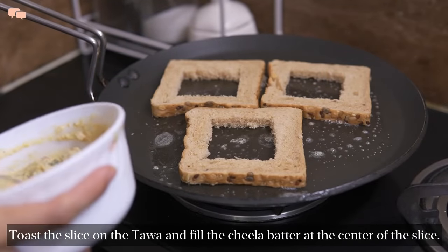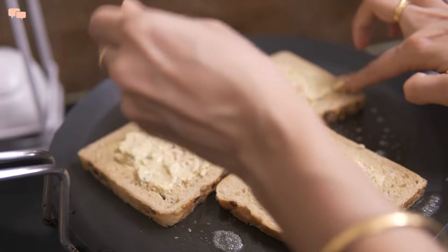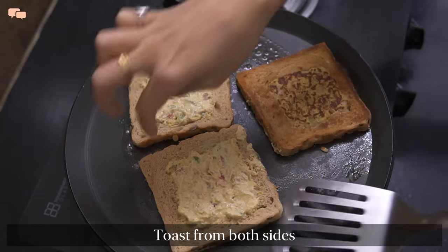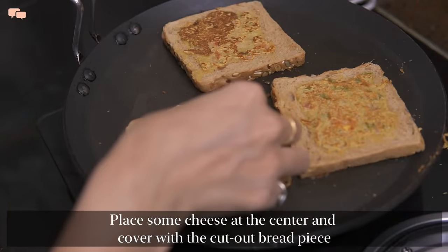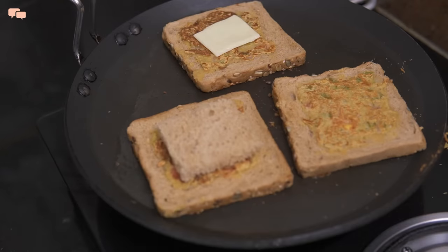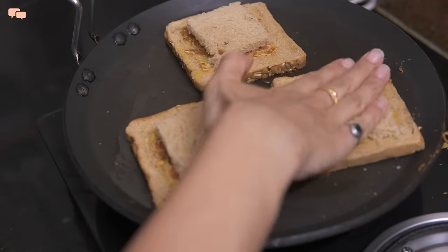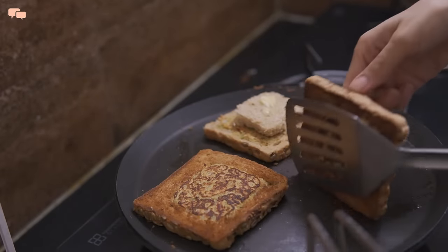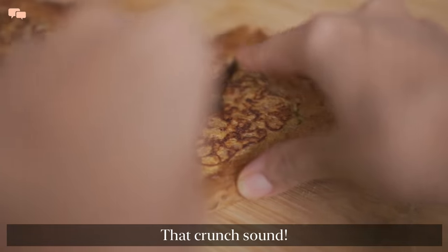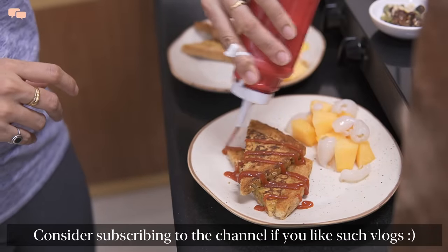Making pockets in the bread and then filling the batter gives a nice surprise with each bite. Cheese in breakfast is love, so I will add a piece of that and close it with the cutout bread to avoid any food wastage. With the look of it, it looks just like a single bread but tastes so amazing. And this, with lots of fruits alongside, makes the entire breakfast setup look very appetizing.